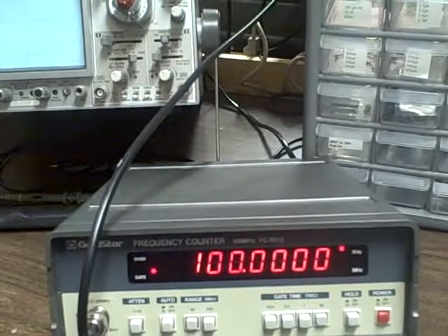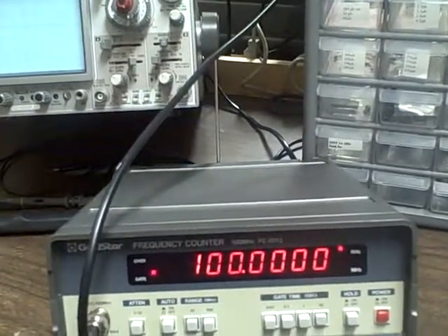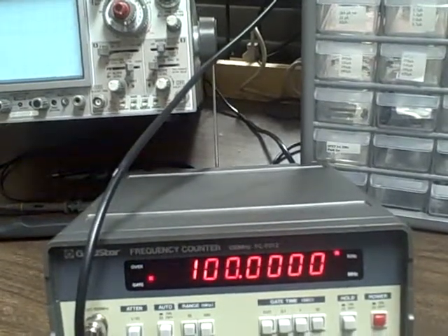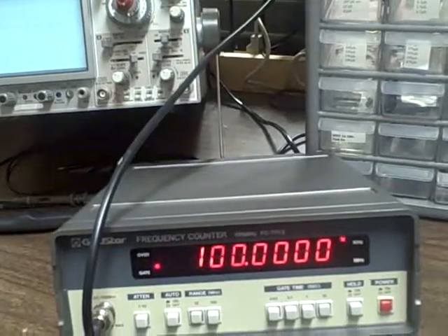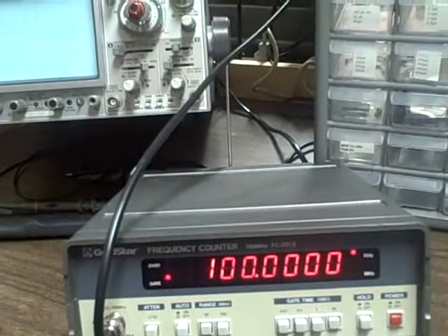Right now we are reading one zero zero — so one hundred kilohertz — and that would be, to be within a tenth of a hertz. The least significant second digit would be a tenth of a hertz.